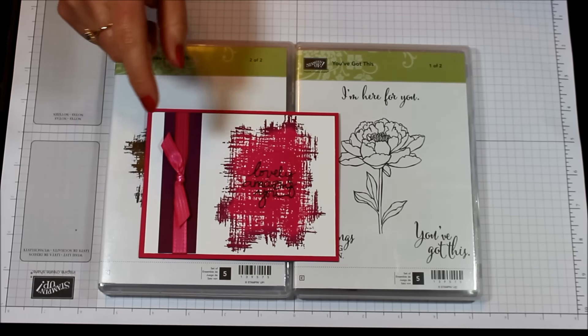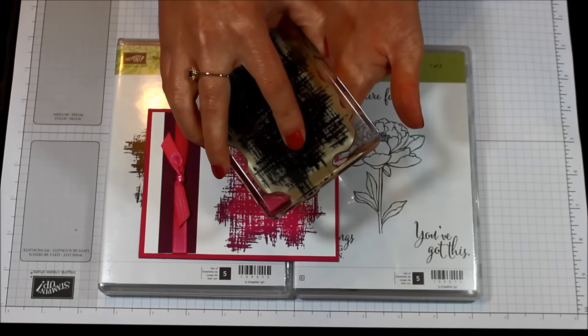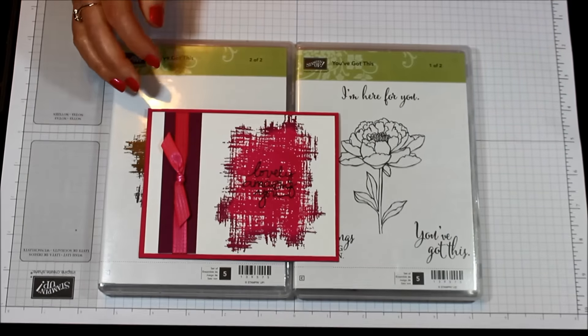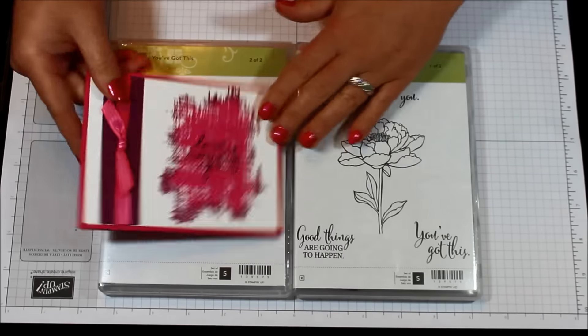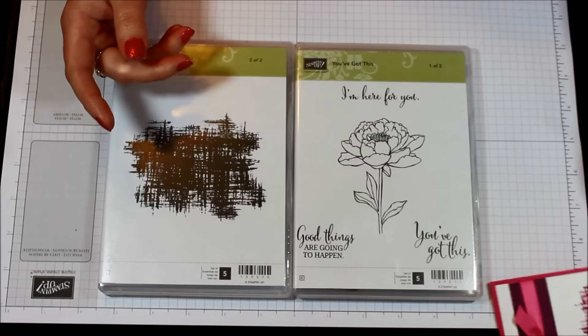You will take your stamp — here I have the You've Got This stamp — stamp it in the lightest color and then you'll kind of rock and roll it around the darkest color. But I'm going to show you how I prefer to achieve this look, which is more like the ink and pounce technique rather than rock and roll. There is the sample, and now we're going to play.